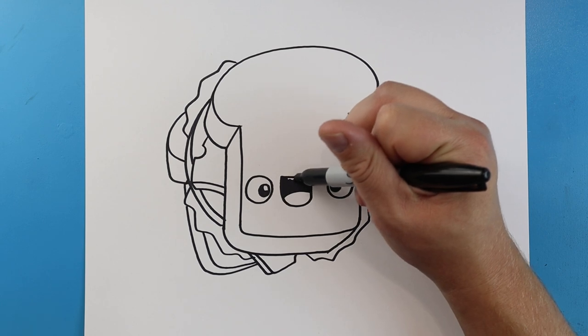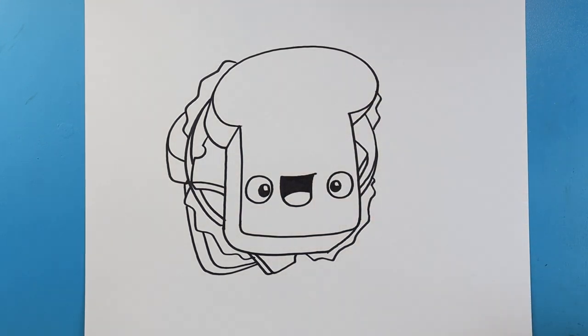And there you go, there is your drawing of a bologna sandwich! I'm going to fast-forward and start coloring this. Thanks for watching, hope you enjoyed!